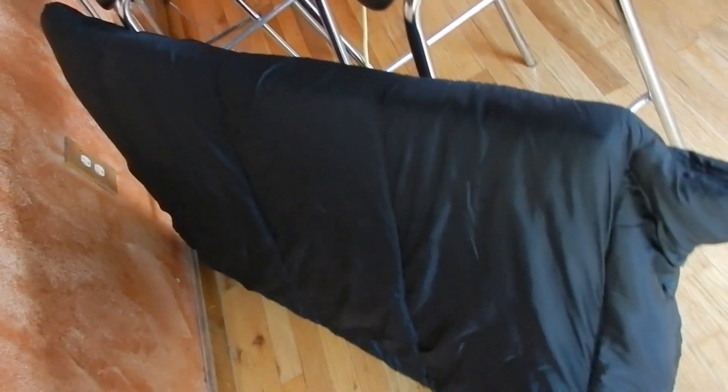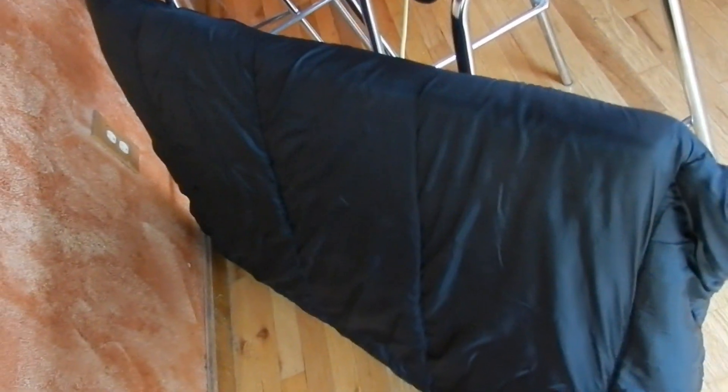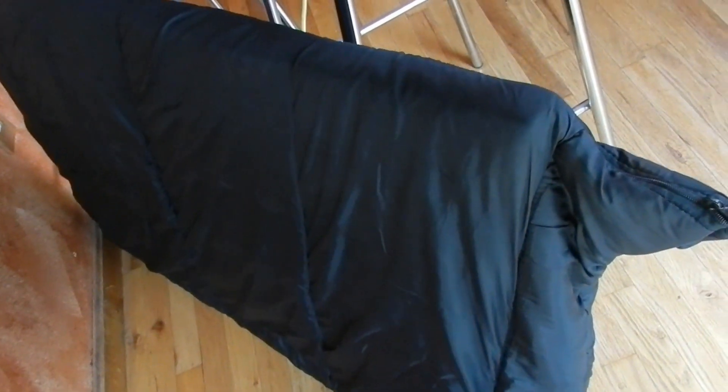Hey everybody, this is the old sleeping bag that my kids used to use — it's clean. I actually made a pocket for my solar panel. This is a full size solar panel; from corner up here to the corner down there is 48 inches, so you can actually put a TV screen — an LED TV screen — in it to ship it properly.